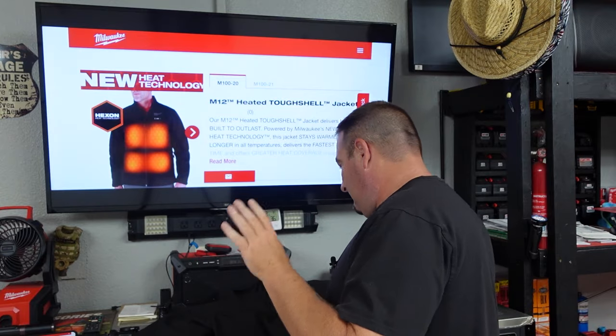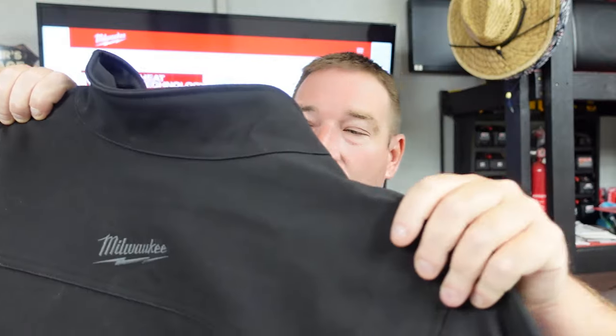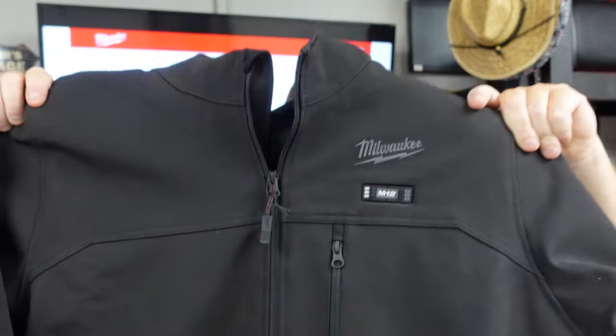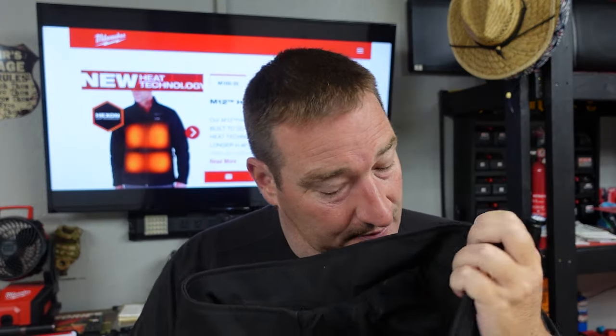Whenever you hook this up, we're going to show you. This thing is not only wind and water resistant, but you've got a ton of pockets. You've got an inside pocket, you've got a pocket here.